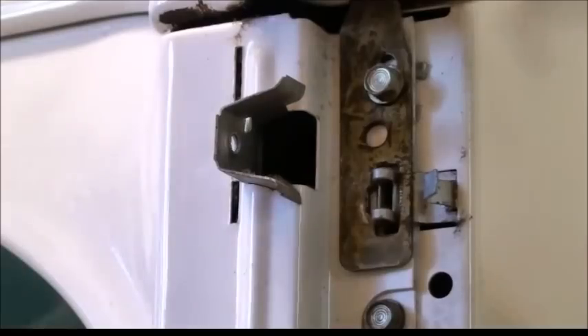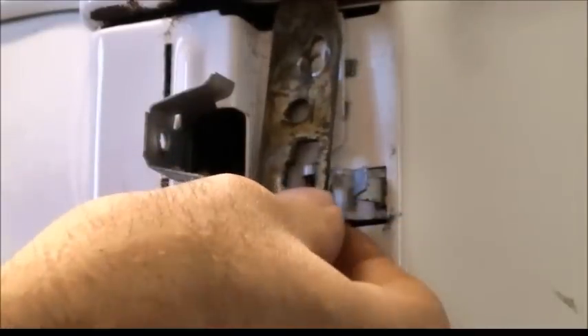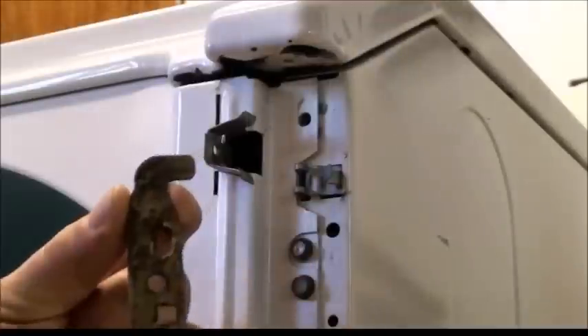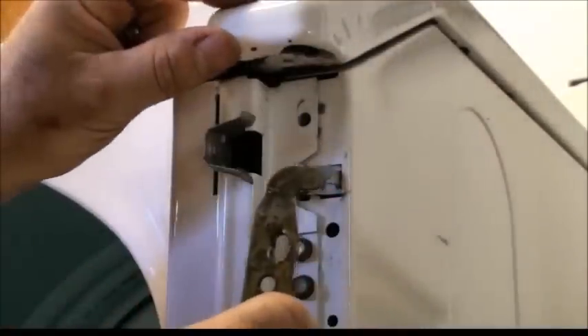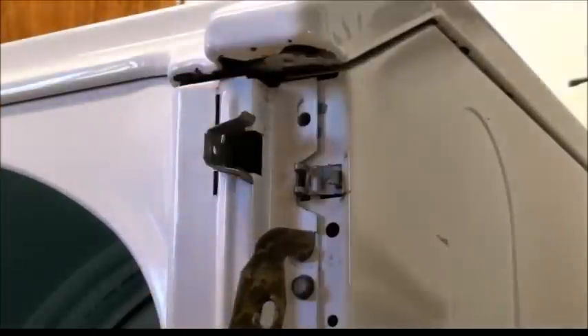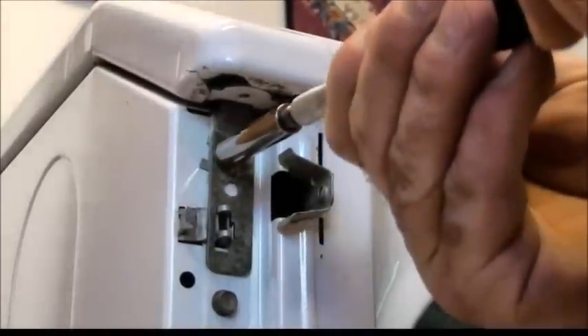Now what we need to do is remove that bracket right here. That is held in place by this one five-sixteenths head screw. When you remove the screw, you twist to the right on this one and to the left on the other. There's a little keeper or hook that actually holds down the lid on the dryer — just take that, set it aside, and do the same to the other side.